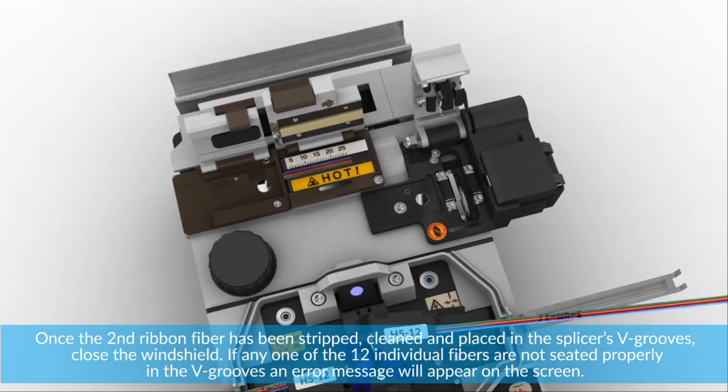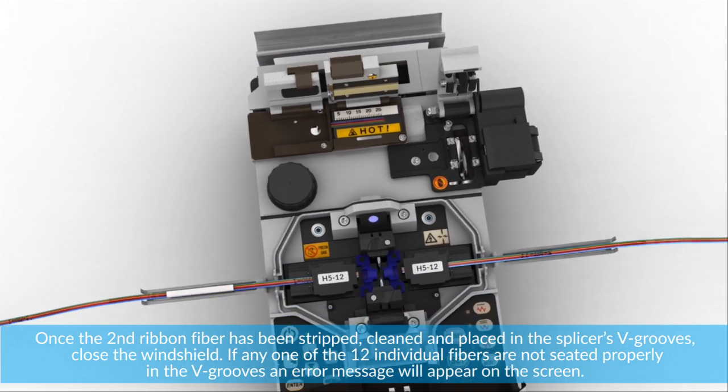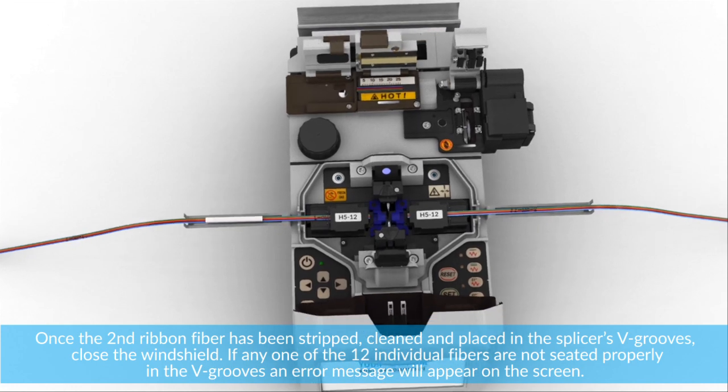Once the second ribbon fiber has been stripped, cleaned, and placed in the splicer's V-grooves, close the windshield.